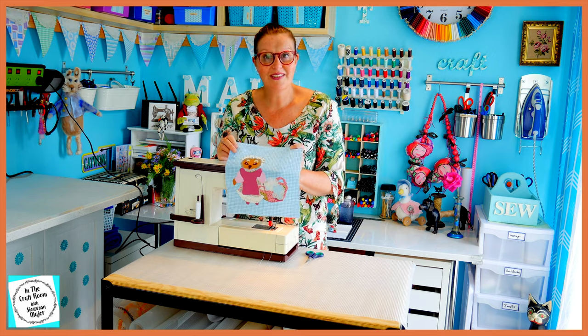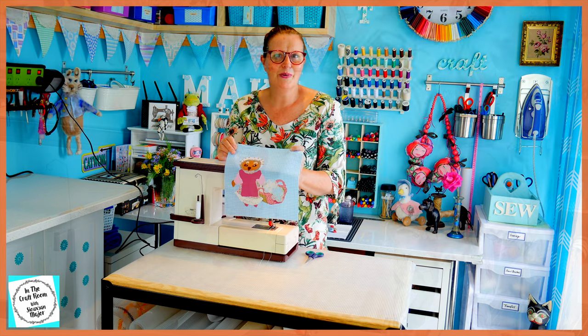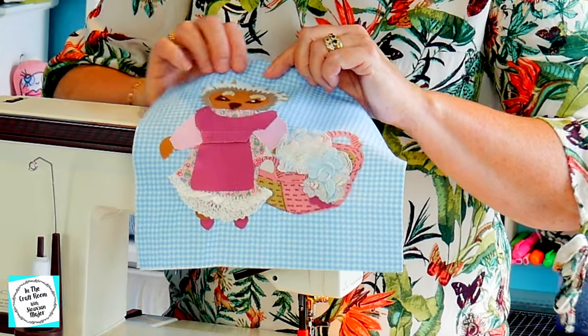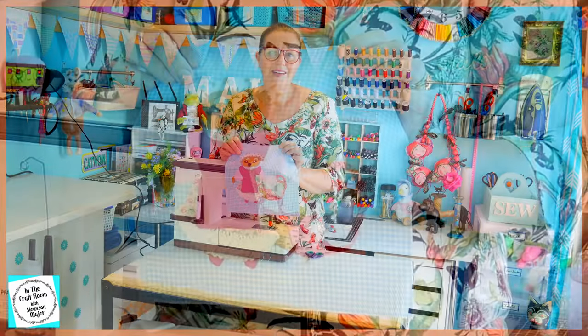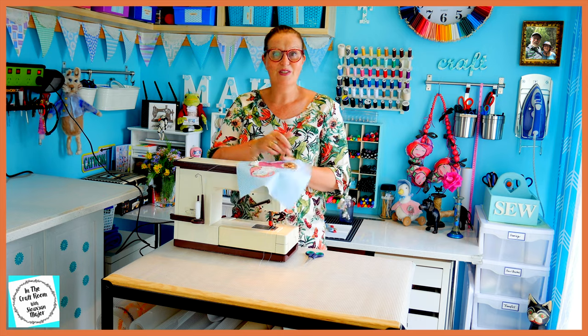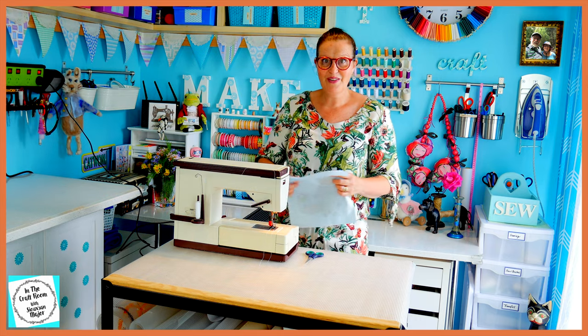My sewing machine is all set up and I'm ready to stitch around Mrs. Tiggywinkle. I'm going to start with her clothing and her pinafore before I tackle her head or the washing basket. I'm going to be using a white thread with a regular small running stitch. Lots of sewing to do — let's get cracking.